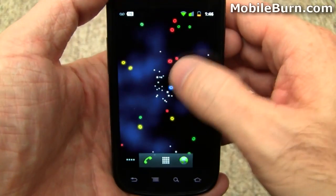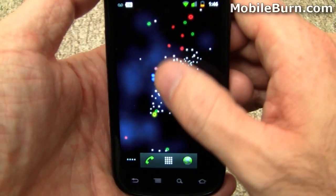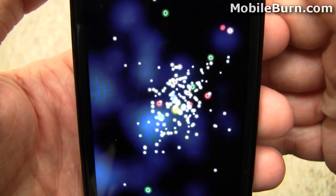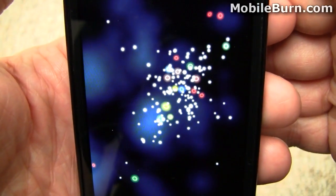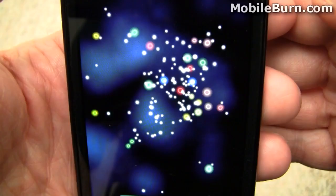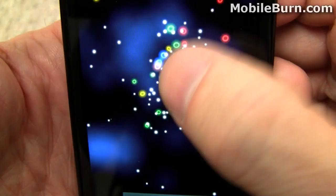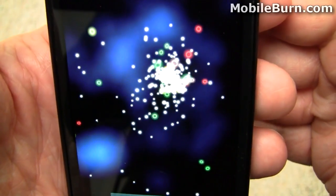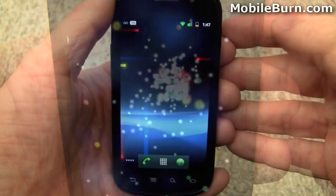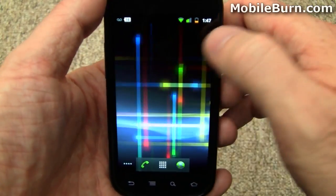There are a few new live wallpapers. This one's called Microbes — anywhere you tap on the screen creates food, and the various differently colored microbes will swarm around, start eating, eventually grow and then die, with dead shells falling down across the screen. When you tap on them it scares them away, forming little rings for the microbes. And this is the new Nexus live wallpaper, very similar to the one originally seen on the Nexus One.